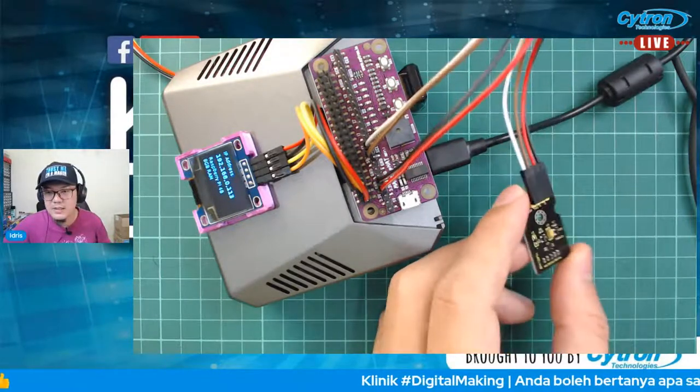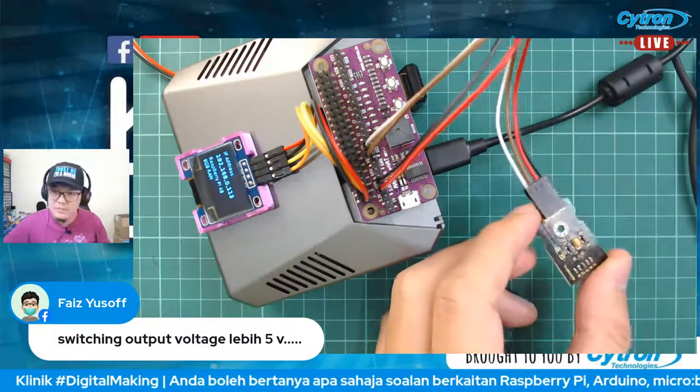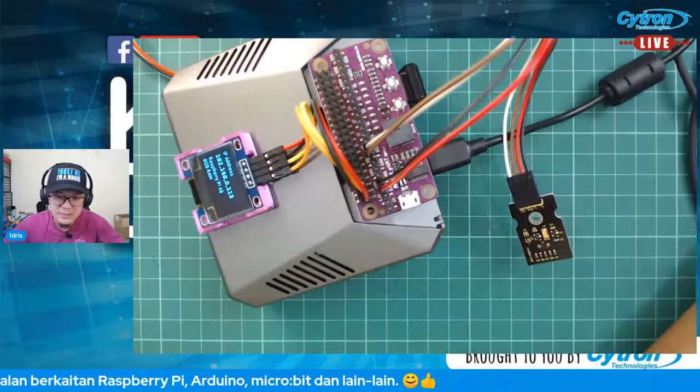Ada komen daripada Ziad. Tadi ada daripada Faiz Yusuf yang bagi idea berkenaan penggunaan relay — terima kasih Faiz. Modul ni saya nak check dulu dekat product page baru.